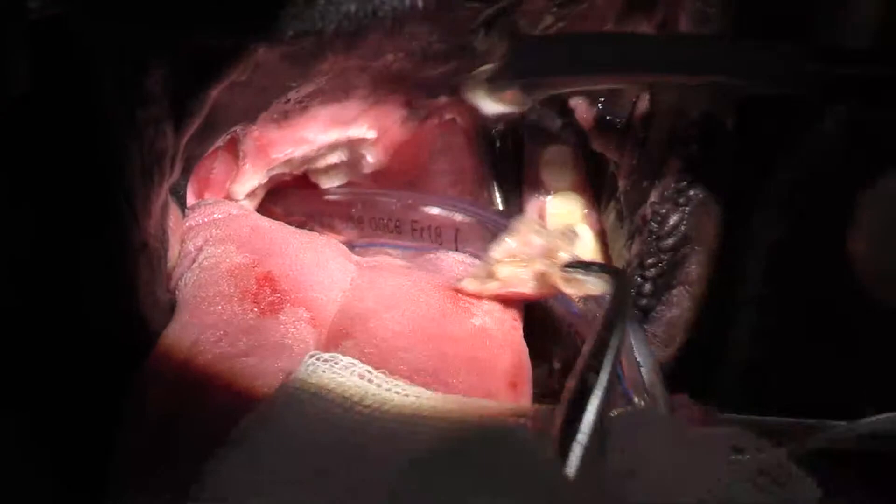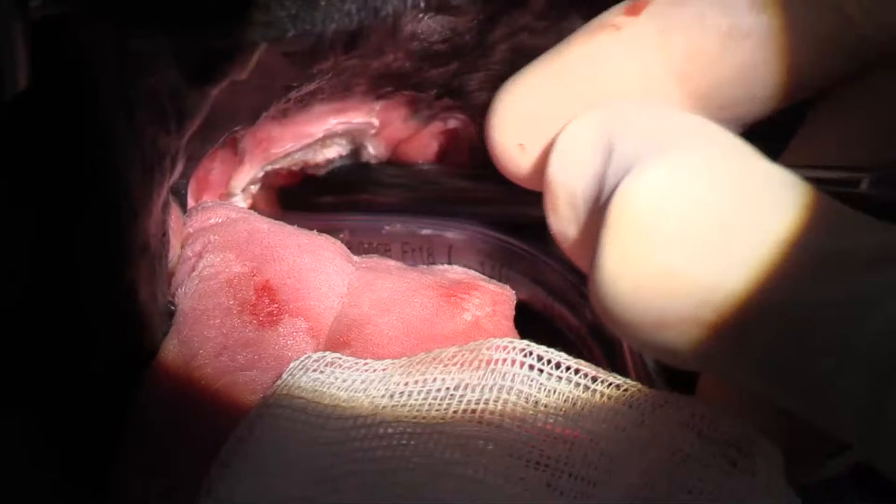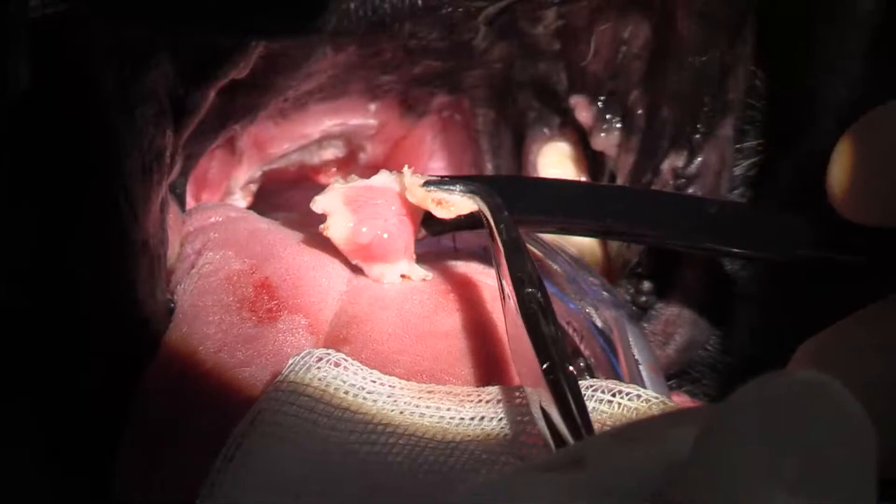That's what I've taken out — just the thickness. You can see the thickness of soft palate I've taken out there. Virtually no bleeding. I'm going to suture this up with some 4-0 PDS.